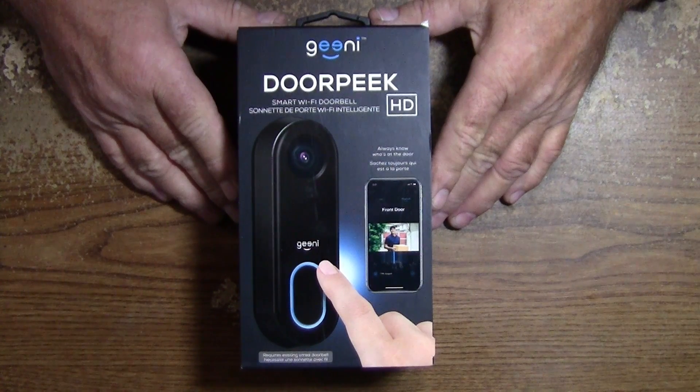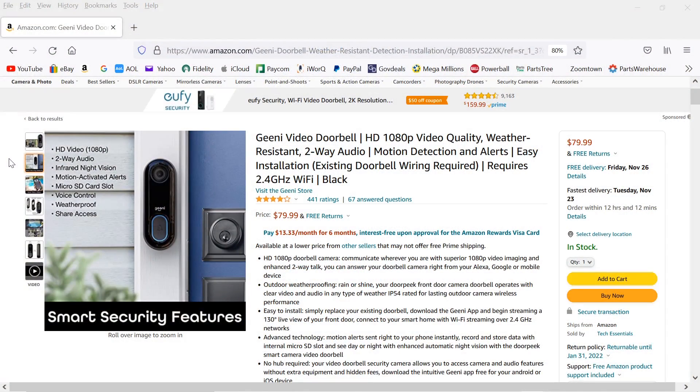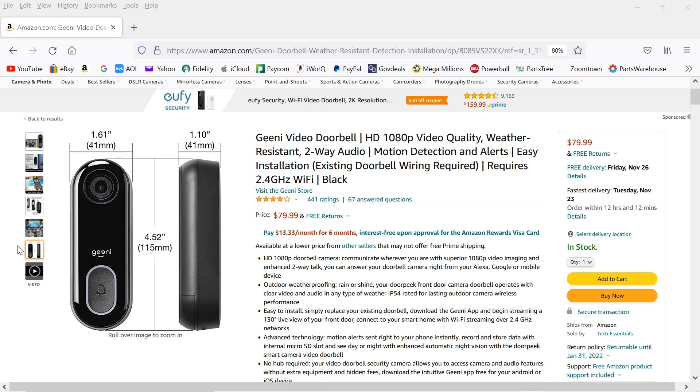Hit that bell to get notifications for more videos. This camera is only $79.99 plus tax — not a bad camera — and you can make your doorbell chime on the inside of the house work with it.